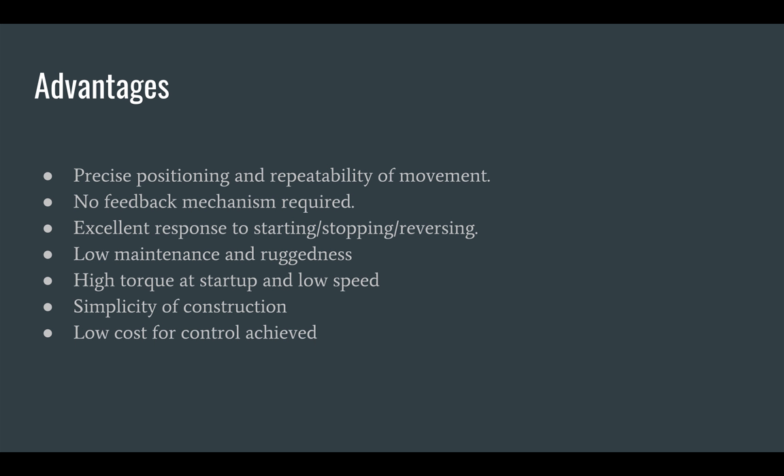Whenever precise motion control is required, stepper motors are preferred because they can achieve the task with high efficiency and low system complexity and cost compared to other alternatives. Apart from this, they require no feedback mechanics, have excellent response to starting, stopping, and reversing, require low maintenance, have high torque at startup and low speed, and are simple to design and construct.